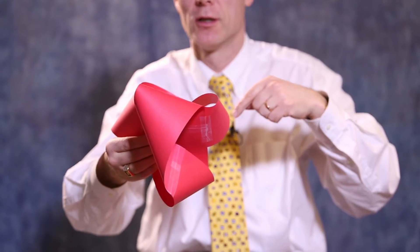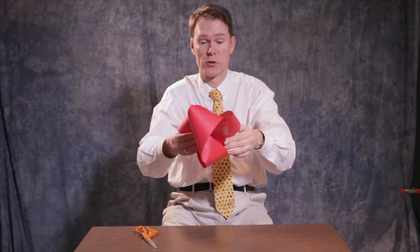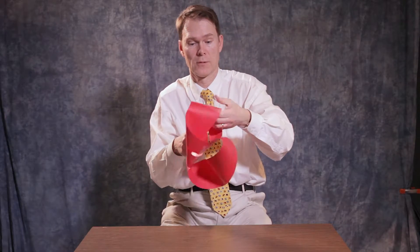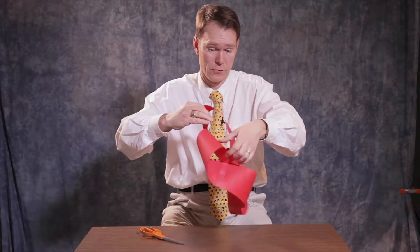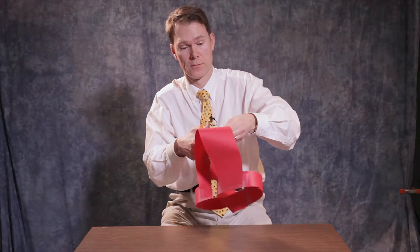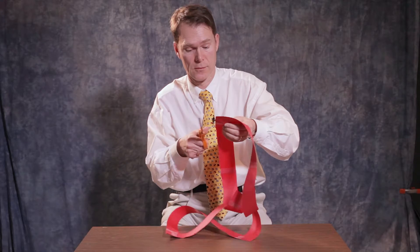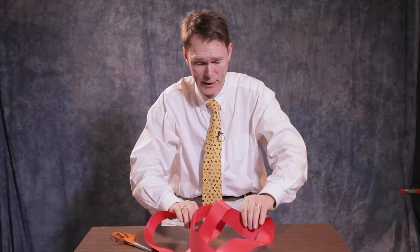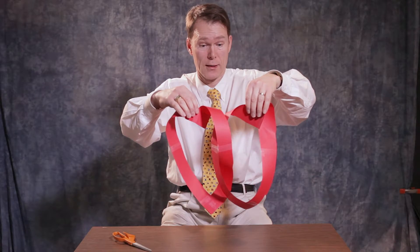Now let's see what happens if you cut both of these Möbius strips in half. You can see it's also linked, but if you look carefully, it looks like two hearts that are linked. So, happy Valentine's Day from the Math Department.